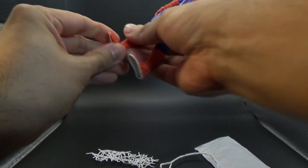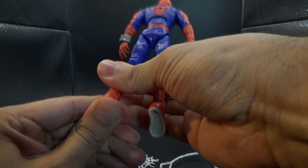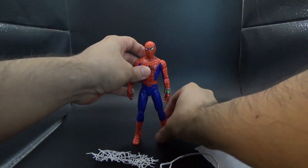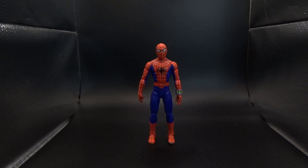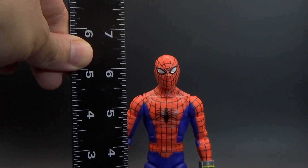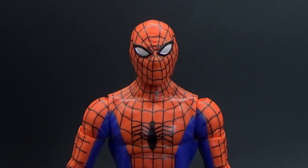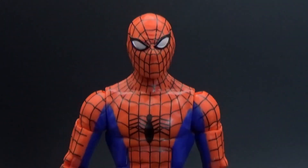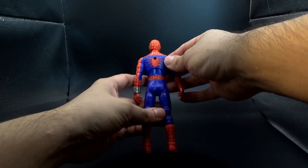Getting the figure out, trying to get it standing for the initial measurement, I'm not having such a good time right out of the box, which is kind of a bad omen of things to come. Now that we're able to get it standing, we can see the figure is indeed about just shy of six and a half inches. The Marvel Legends figures tend to be a six-inch line, so that is appropriate. From initial looks, everything seems to be looking pretty good and hunky-dory, but that starts changing pretty quickly.